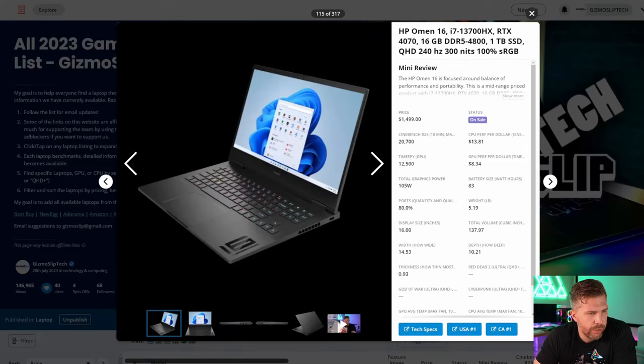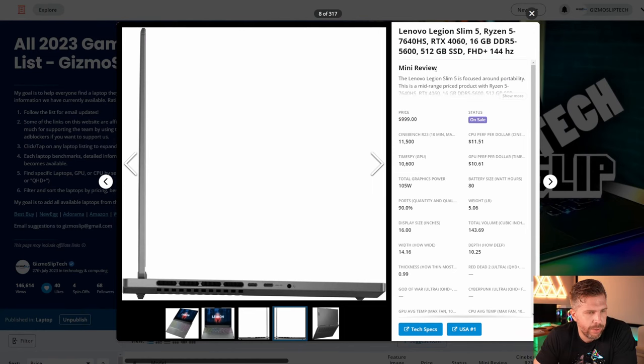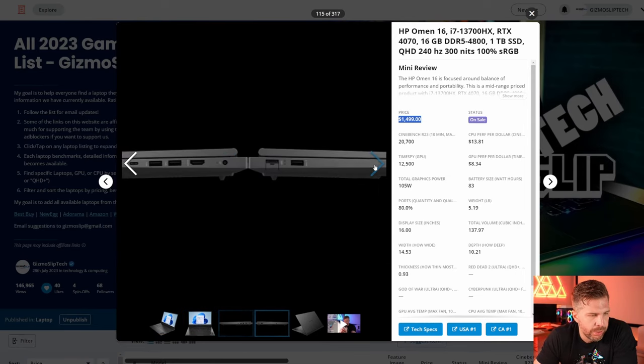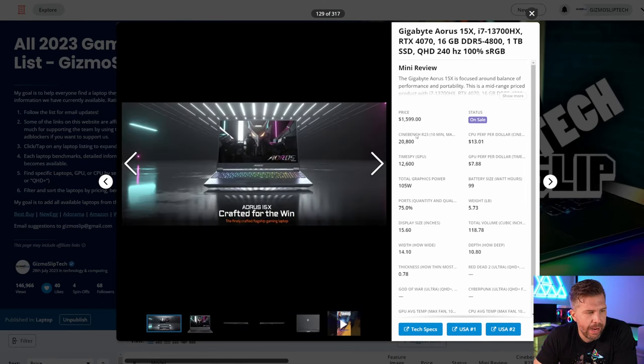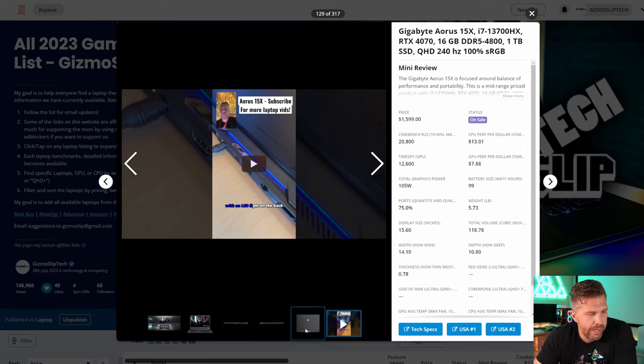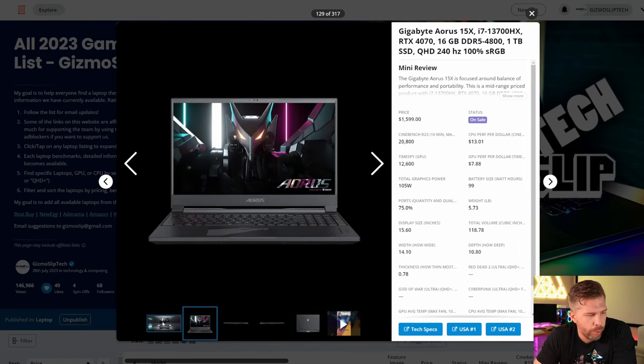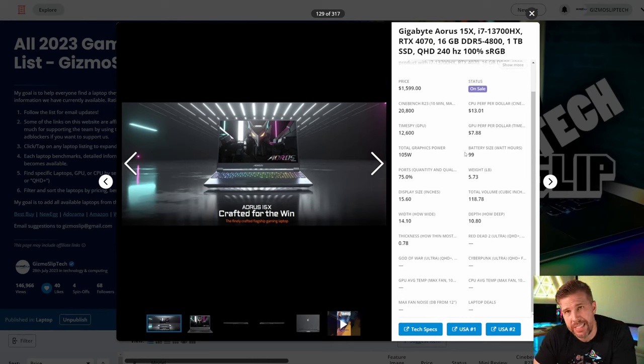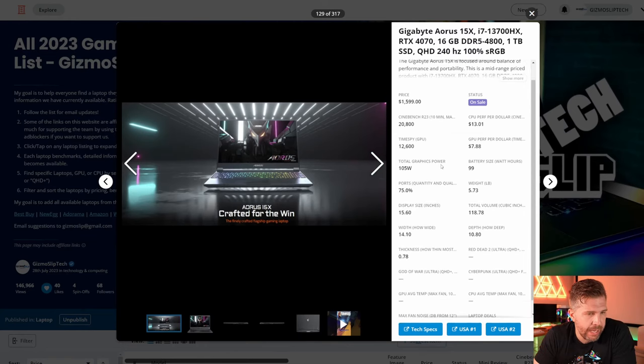The HP Omen 16 is great value at $1,000 — i7-13700HX with extra e-cores, RTX 4070, 16GB DDR5, 1TB SSD, QHD 240Hz for $1,499, one of the best competitors to the Nitro 16. The Aorus 15X I checked out at CES feels very slim and portable with a nice chassis. I did an Aorus 17X review where their software wasn't fully optimized, which made it harder to recommend, but hopefully the 15X with a 4070 is configured better.